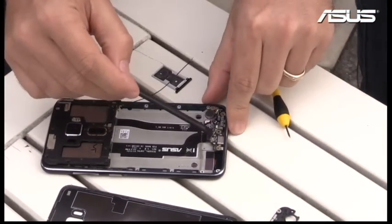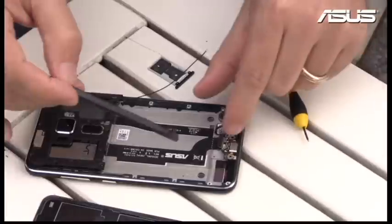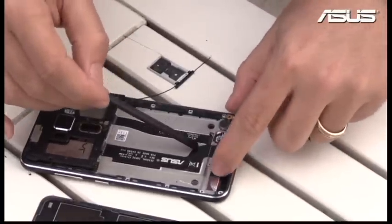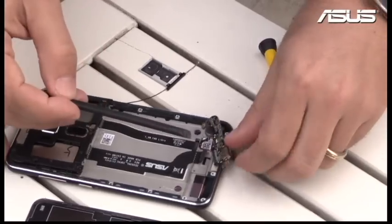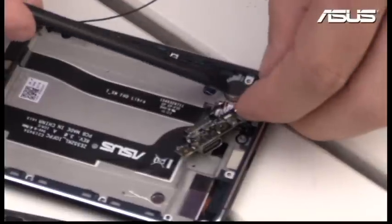Putting the speaker aside, we have access to this data board. You can see how the flat cable connects here and goes down — it's totally thin, thinner than paper. And we also have access to the Type-C connector. You can see here this is the Type-C connector, which you can use in both ways.